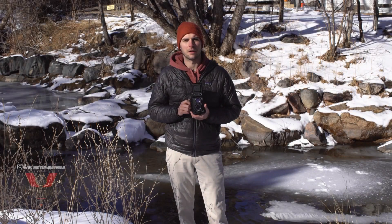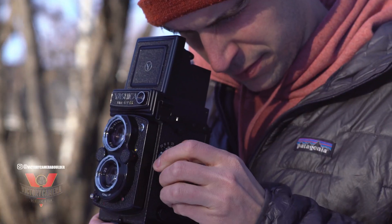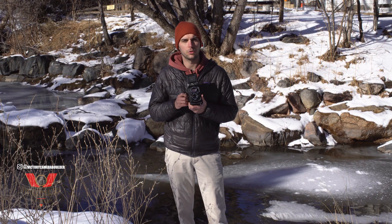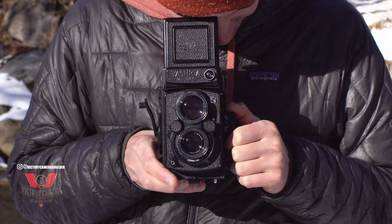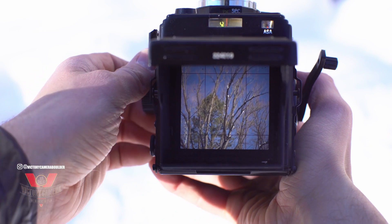Hey everyone, this is Jack from Victory Camera, back in the field with the Yashica Mat 124G. This is an excellent twin-lens reflex camera produced from 1970 to 1986. If you're unfamiliar, a twin-lens reflex, or TLR, works like this: the top lens projects an image onto a mirror, then up onto ground glass, which you use as a waist-level finder.